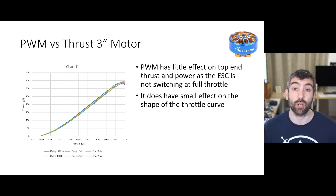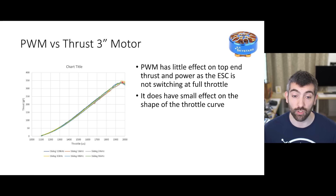The same is pretty much true for the 3 inch motor - we see very very small differences, very little difference at the very top end in terms of thrust and power, and again the ESC is not switching at full throttle. We do see slightly different shaped throttle curves - you could argue that the throttle curves for higher PWM frequencies are slightly steeper than for the lower PWM frequencies - but again this is a pretty marginal effect, and even with that steeper throttle curve, once you get up to peak throttle they're all very similar.